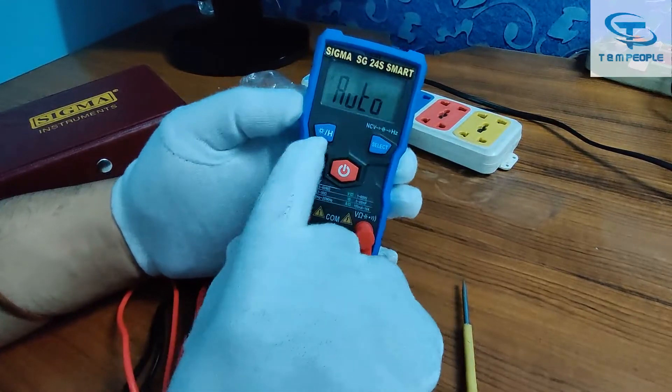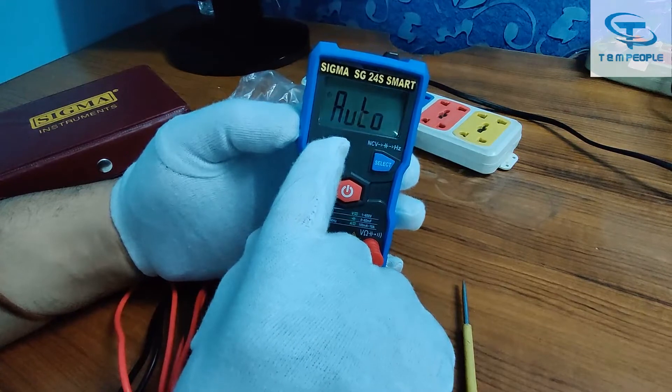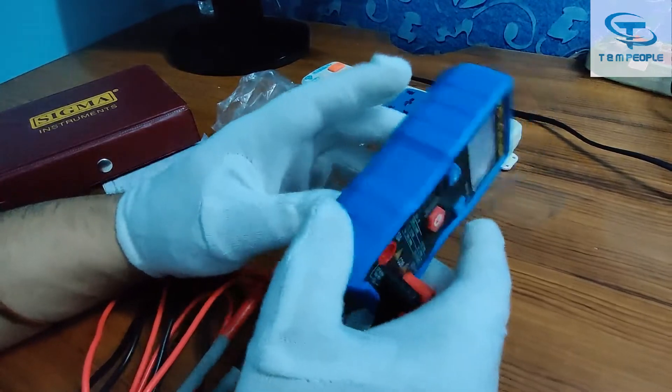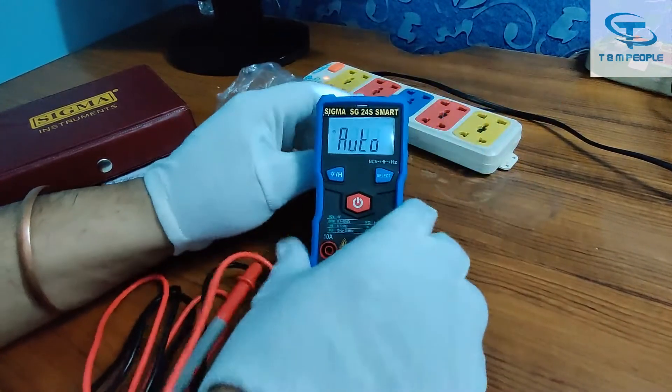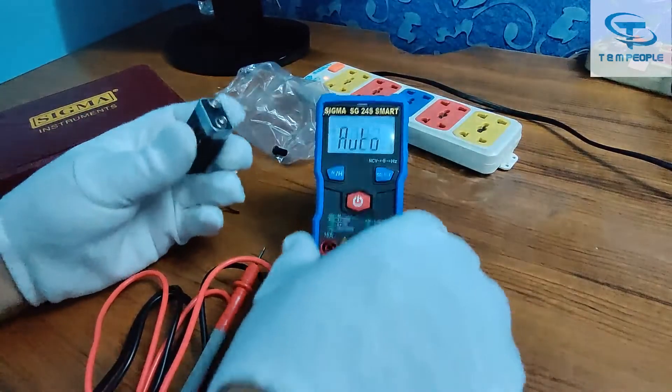We are switching on the instrument. This button controls the backlight. Just press it and you can see the backlight is on and the torch is also on. So if you are working in a low-light environment, the backlight is a must.